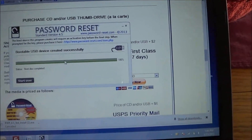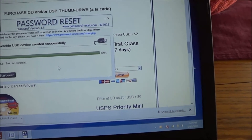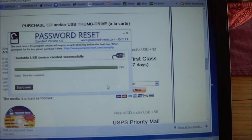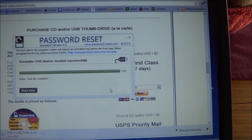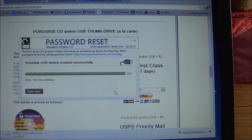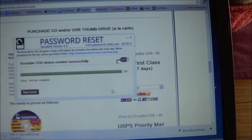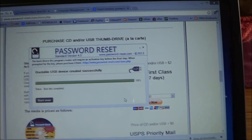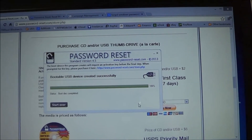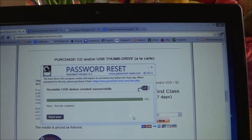That concludes the creation of the USB drive. If you want to do a CD, where it was telling us to choose the media format, you would have just chosen CD, put a CD in, and done the exact same thing. Within about 4 or 5 minutes you would have had a completed CD, and it would do the same thing that the USB does. So you're all set. We're going to have another video showing you how to run the device and other instructions for using it on your computer, so keep an eye out for those. Thank you for watching the video — have a great day.